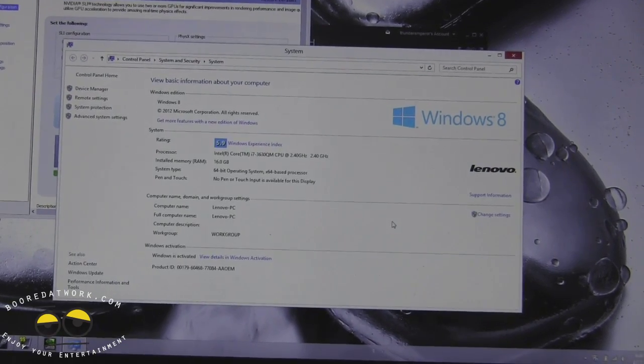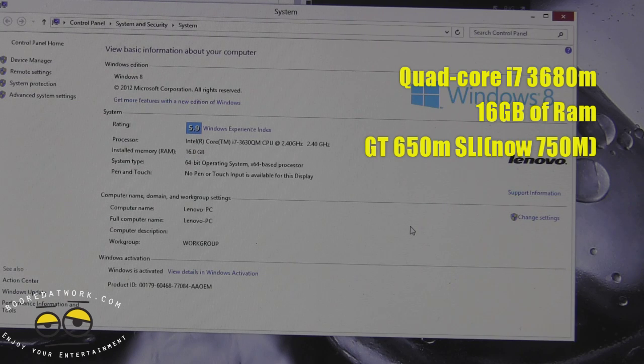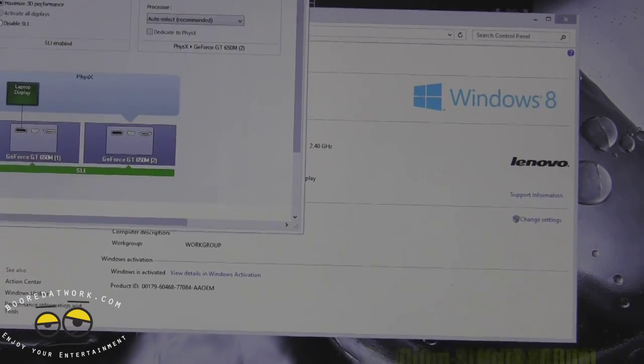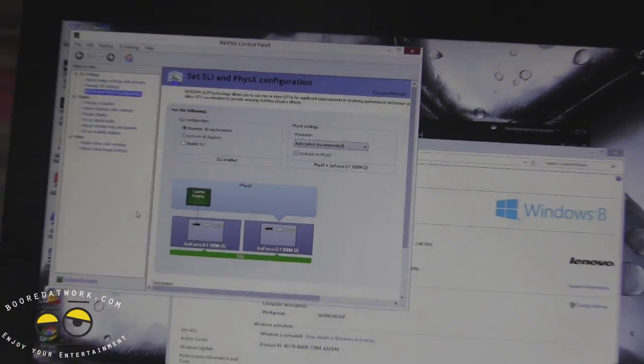You've got a quad-core i7-3630QM. You've got 16 gigs of memory in this build — you can have up to 16 gigs maximum. This is also running an SLI configuration. As you can see, it's showing the dual graphics card SLI setup. This is an SLI 650M.